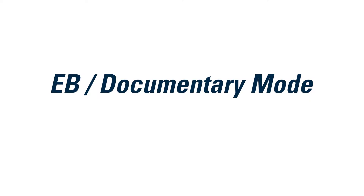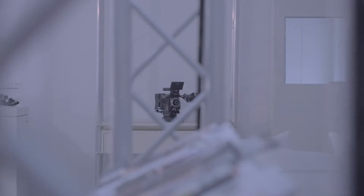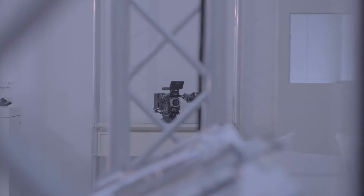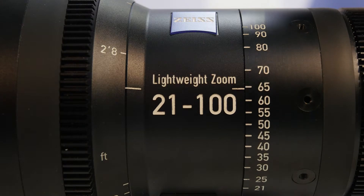Let's talk about Zoom Mode 1, the Documentary ENG mode. It allows you to do very slow zoom-ins — for example, for a talk show or on a safari. You can do very slow zooming in and out, and the maximum speed is about 60% of the motor speed.